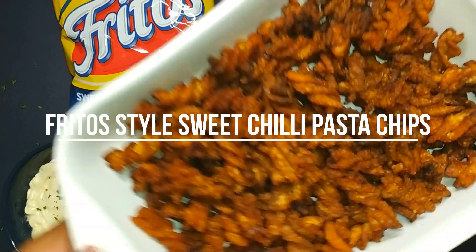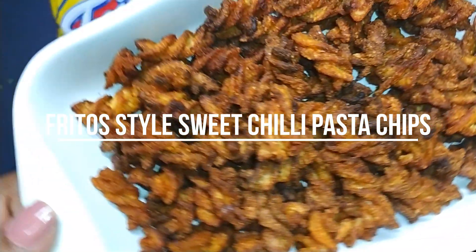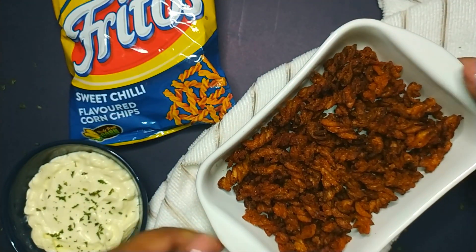Hi everyone! Welcome to Eat Me Recipes. Today I'll be showing you how to make this Frito style sweet chili pasta chips.